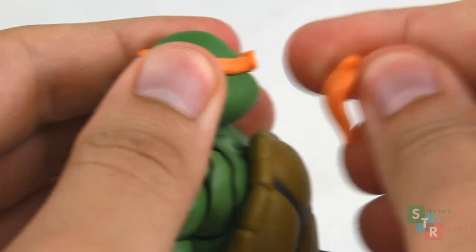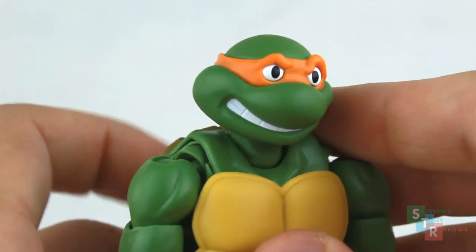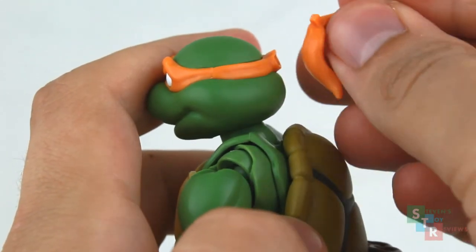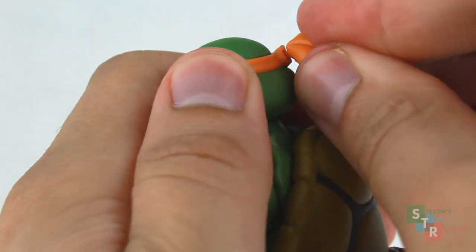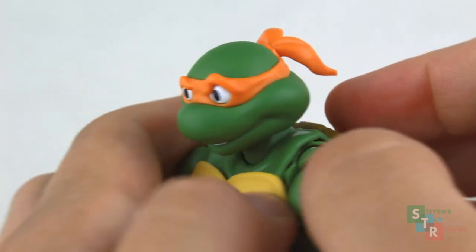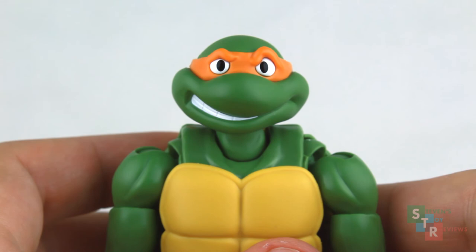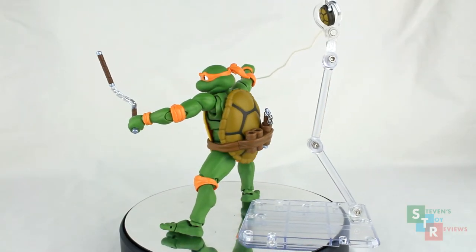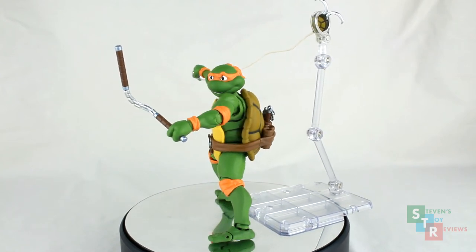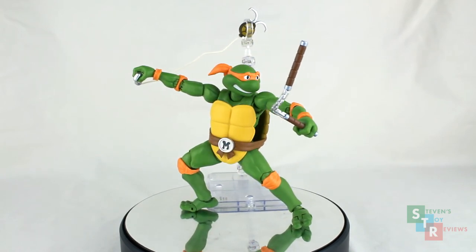We also get a severed alternate head, which gives Mikey a very memeable creep face. Just pop the bandana part off, swap the head, and reattach the bandana — very easy to do. Overall for accessories, Mikey comes with the usuals plus his nunchucks and a grappling hook — pretty much all you'd need for a Mikey figure. When broken down like that it doesn't seem like much, but you do get a decent amount. However, another accessory might have been warranted, and most definitely there should have been some sort of display stand for the grappling hook — they really dropped the ball on that.